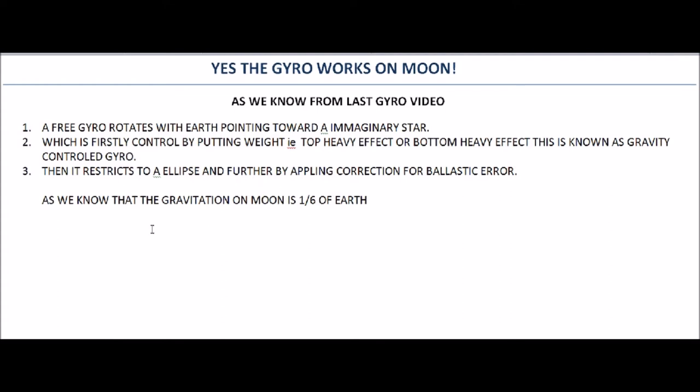The gyroscope works on two principles. The first is that it will always point towards one point — which can be an imaginary star or anything — and will not deviate. The second is that when a torque is applied, its axis moves 90 degrees from the direction of application of the torque.